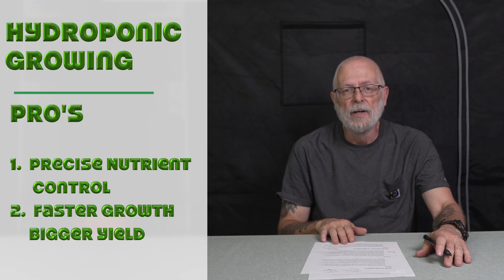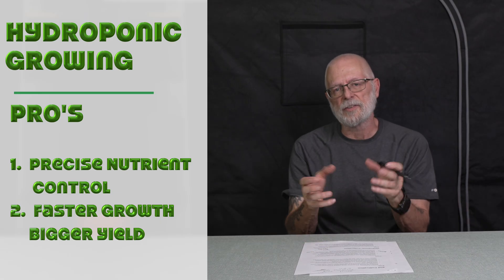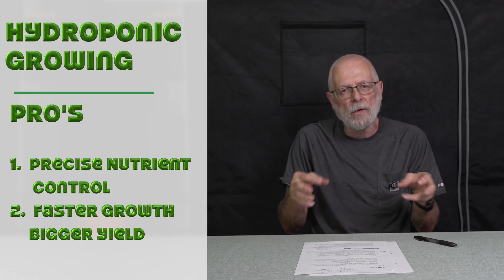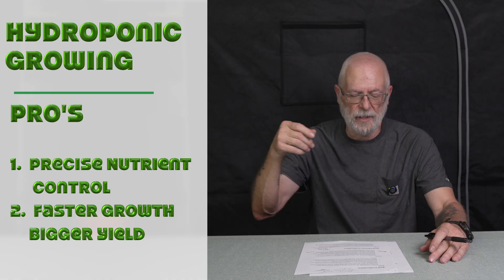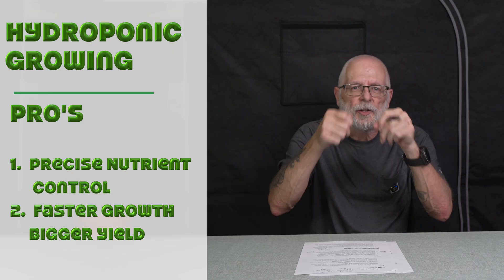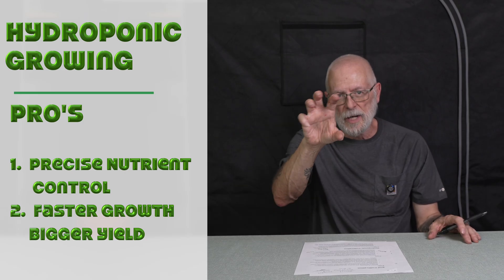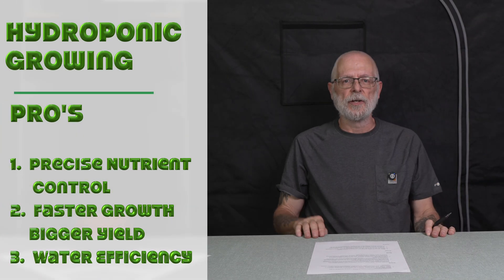The second hydro pro is faster growth and higher yields. Hydroponically grown cannabis plants grow a lot faster compared to soil-grown plants, because they're getting the nutrients right now. In soil, it's like walking through a grocery store picking things up — here, you're in a fast food place eating away. In a controlled environment, the readily available nutrients contribute to accelerated growth and faster harvest. I've read that you can shave up to two weeks off of the vegetative stage.